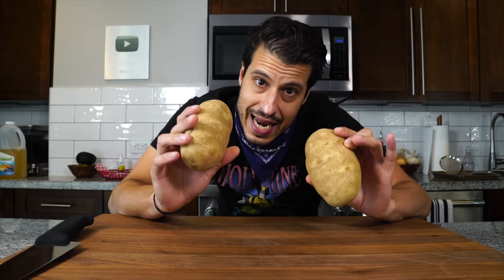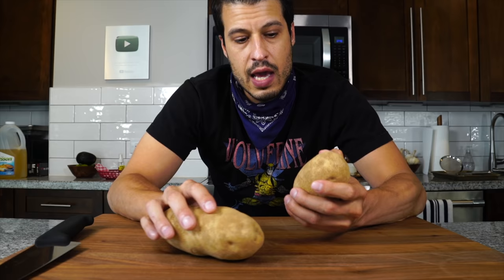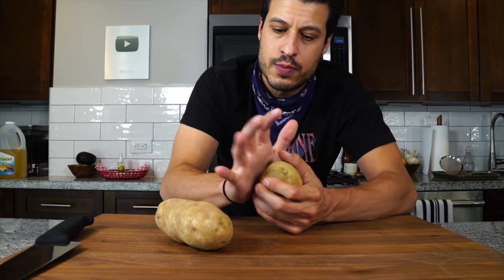The best potatoes that Heston found were Aaron Victory or Maris Piper. I've never seen either of those in any supermarket in America, so I'm using russet potatoes — they will work just fine. I feel them to make sure they're not soft and soggy, since a lot of moisture means they're not going to crisp up as easily. We want as little moisture content as possible, so a nice hard one is a good starting point.